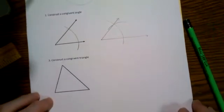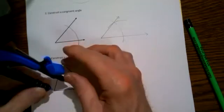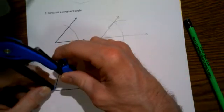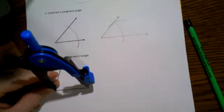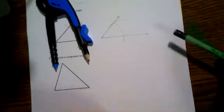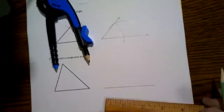Next we're going to construct a congruent triangle. For this one, we want to start at one vertex and measure the distance using my compass from that vertex to one of the other vertices. I expand my compass so the pencil hits the other end of that particular side of the triangle. Now start by drawing a line segment—don't worry much if it's too long, but make it definitely longer than the bottom side of this triangle.